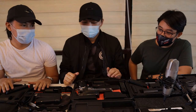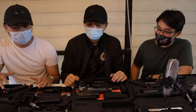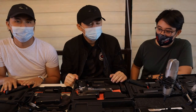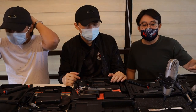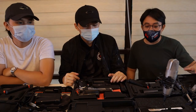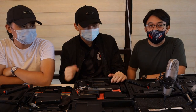Before po namin ginawa itong video, make sure namin na safety lahat — walang loaded na pistol. Chinek namin yung chamber, lahat ng magazine, wala. So pag ganitong mga review ng barrel, dapat sa safe na environment lagi. Remember yung mga sa seminar natin — alam nyo naman po yun, mga gun owners. Always — always — safety.